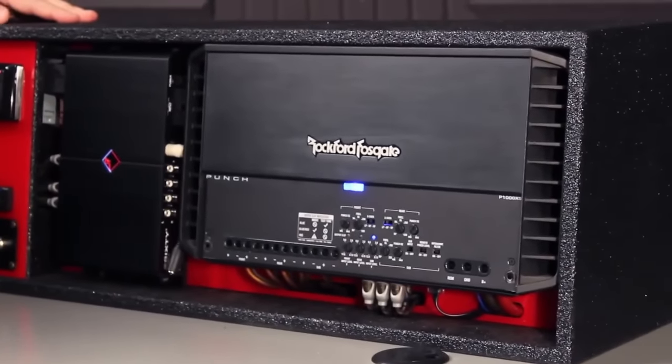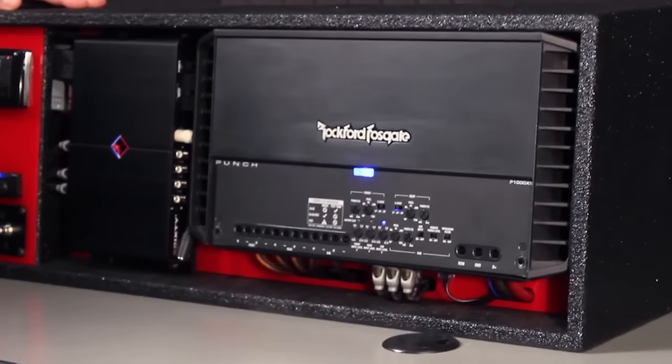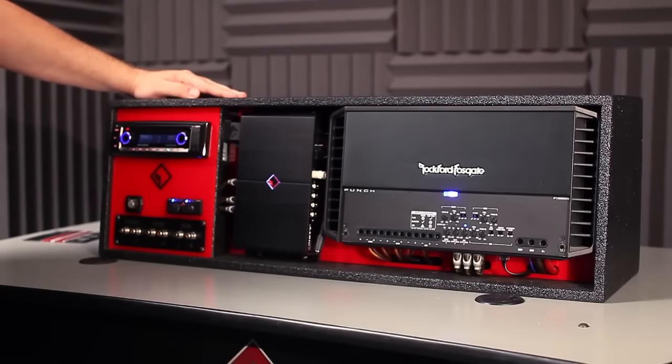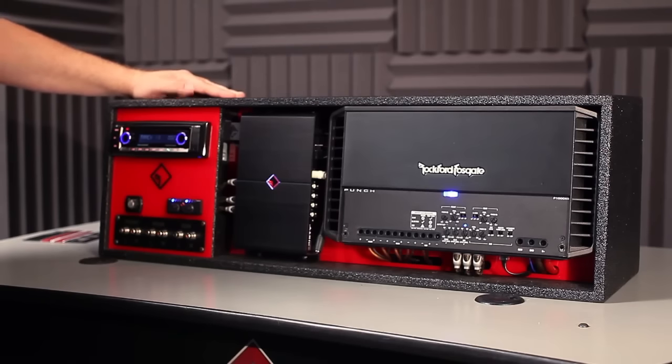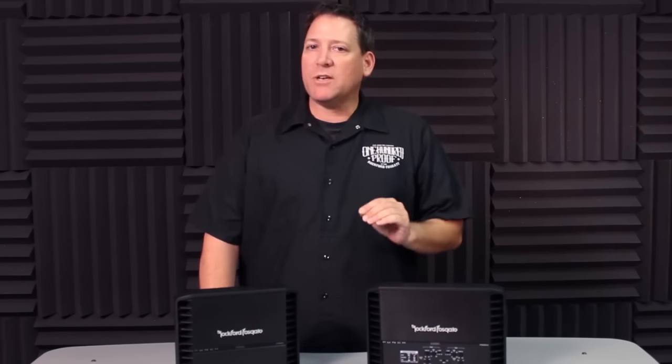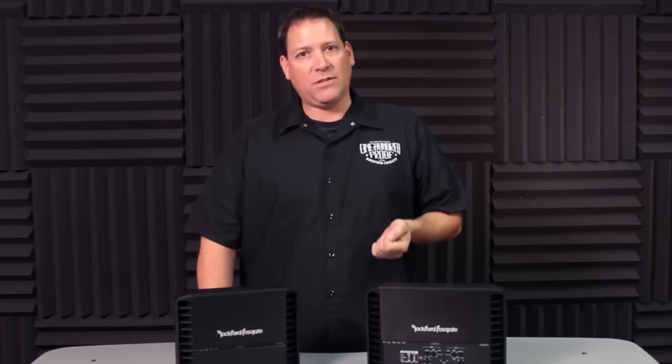Once you get familiar with this process, it becomes very easy to determine the clipping point of the radio as well as the clipped output level. This ensures that the output of the audio system is clean, unclipped, and undistorted. As you can see, setting up an amp is a much simpler process when using the CLEAN circuit.